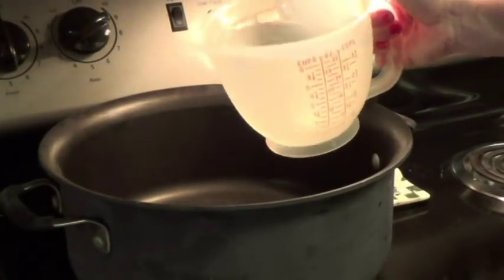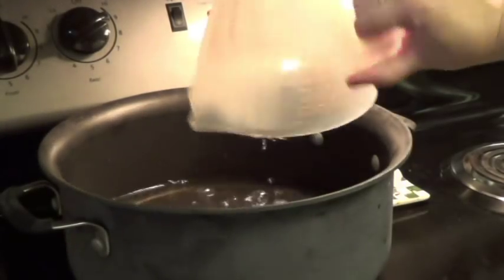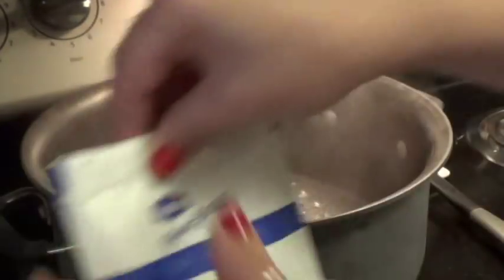While the onions and the peppers are cooking, I'm going to boil four cups of water. I'm actually going to add some Lipton's onion soup mix — I forgot to mention that at the beginning of the video.